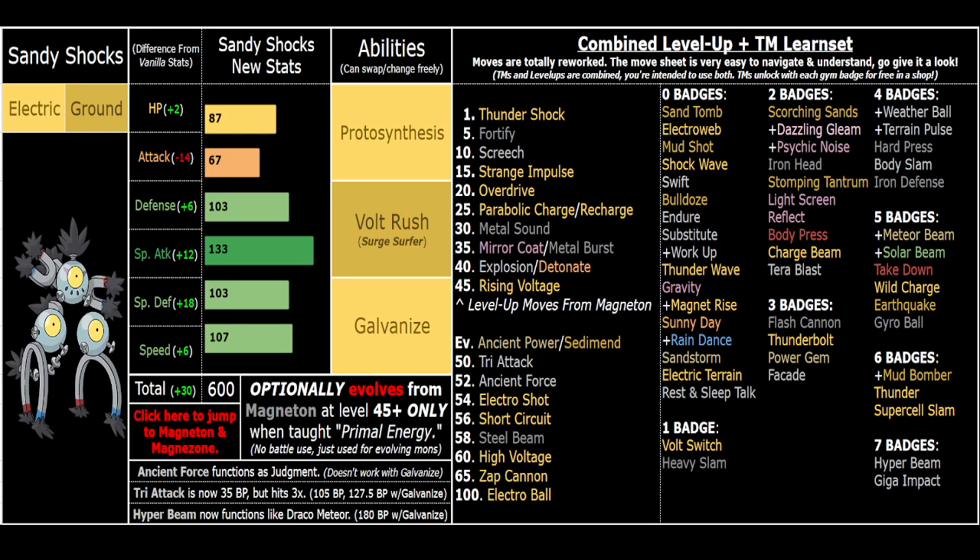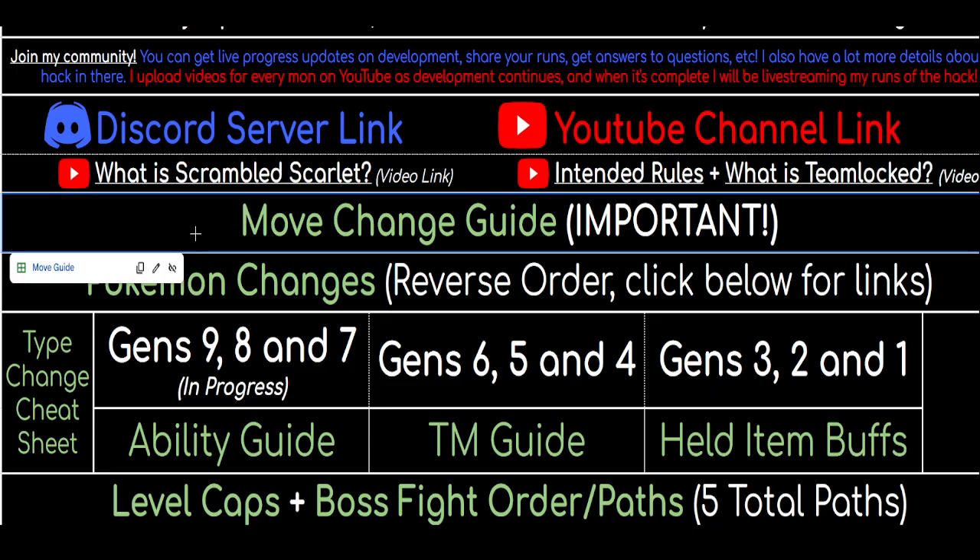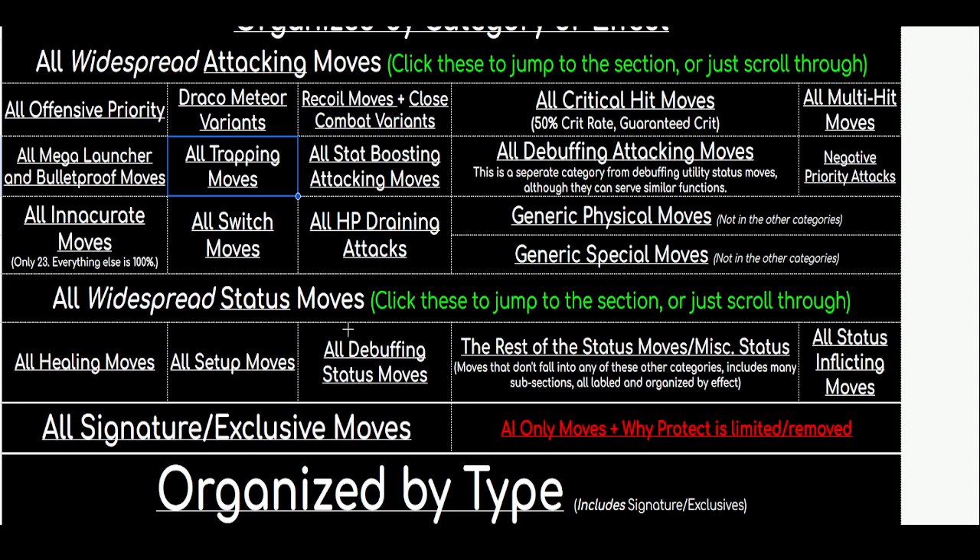What's going on y'all, I'm here to talk about the buffs and changes I've made to Sandy Shocks for my ROM hack Pokemon Scrambled Scarlet. If you've never heard of this ROM hack before or never seen my channel, shout out to you - I appreciate you clicking on the video. If you like this style of content, subscribe if you're new here. Make sure you drop a like and a comment.